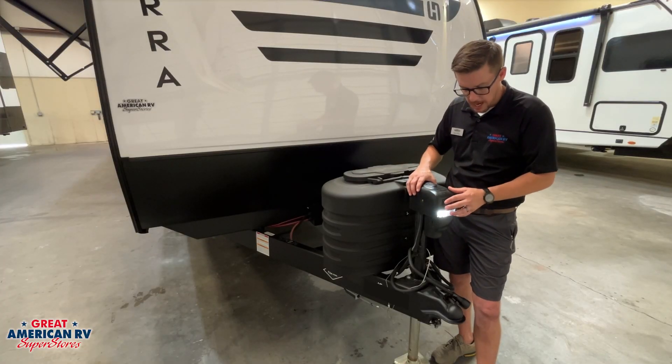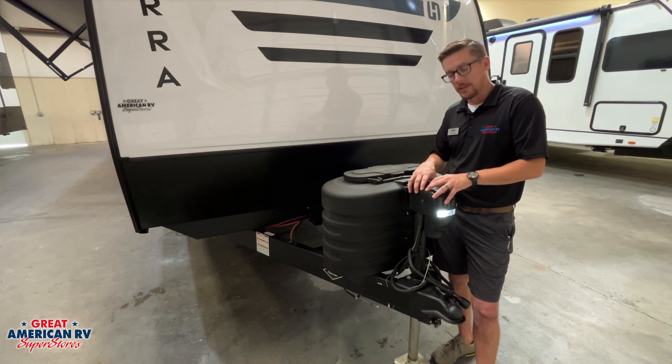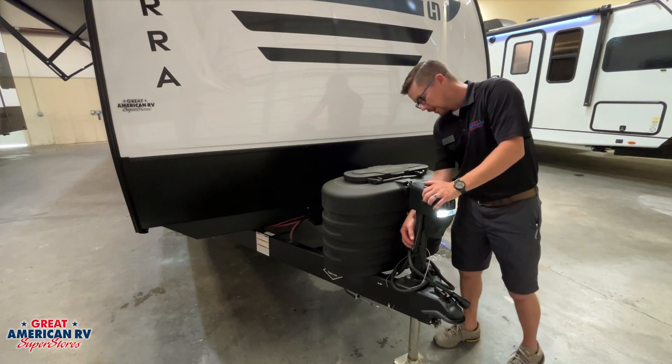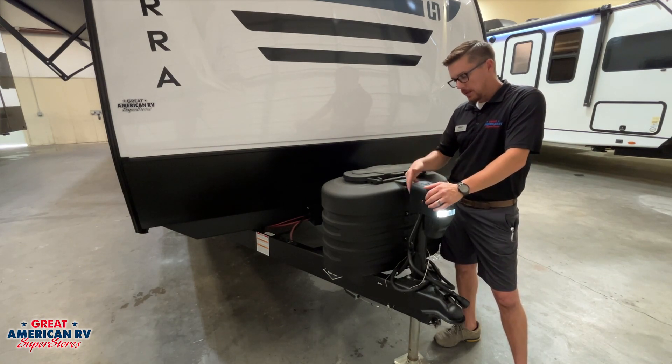In the front, we have our 12-volt tongue jack — up and down — and a light on the front. We have a black cap on the top where we can insert our crank handle and override this system if we wish. We do have a wire going down for power on this, and there's an inline fuse on there. In the event it's not working, we can check that fuse.